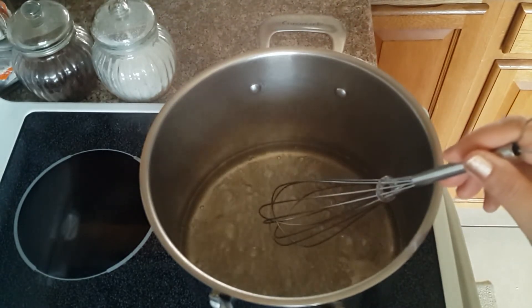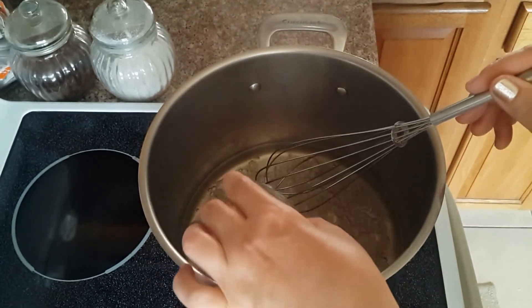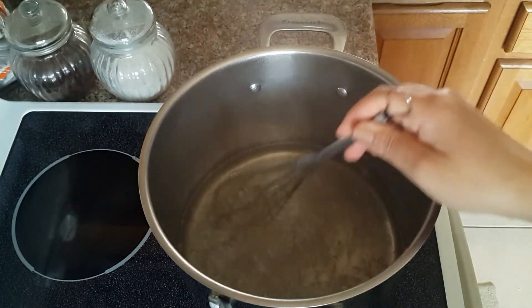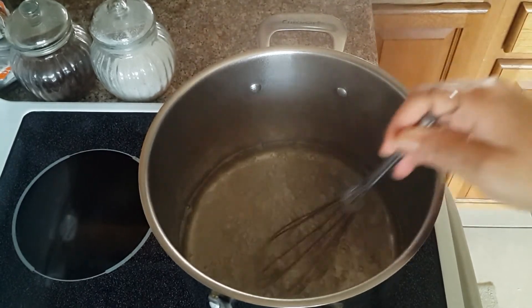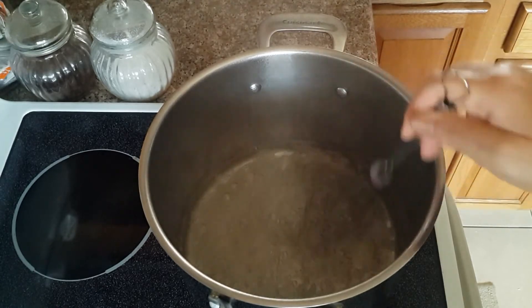It's boiling now — I've reduced the heat to low. At this point I'm gonna add the lemon juice or citric acid, whichever is available, and stir. We add this to prevent the sugar from crystallizing inside the syrup and to keep it liquid.